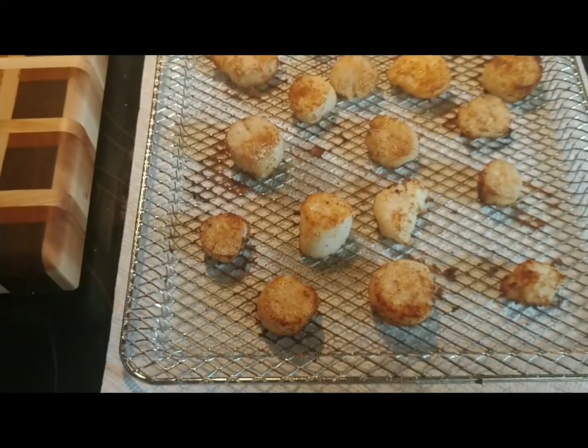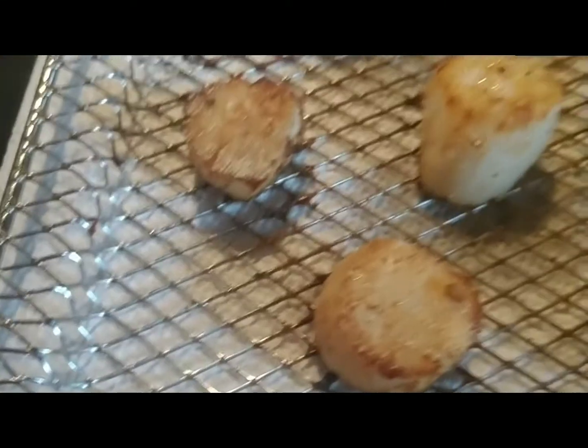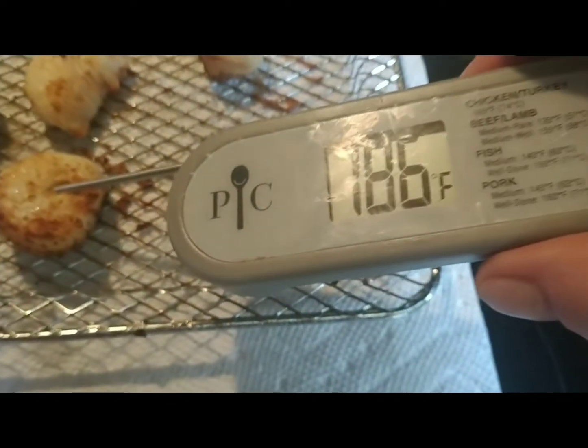So the scallops took eight and eight, flipping over. As you can see, they're nice and crispy. There you go — they're definitely cooked.